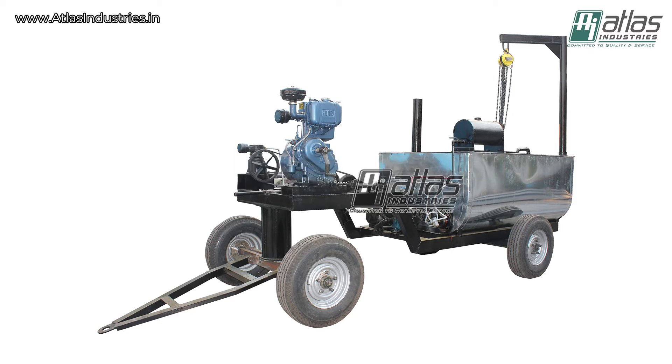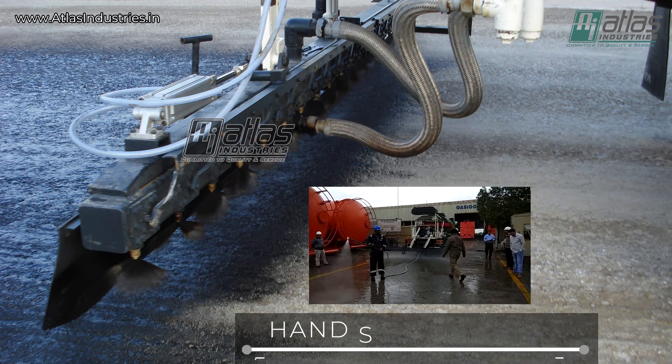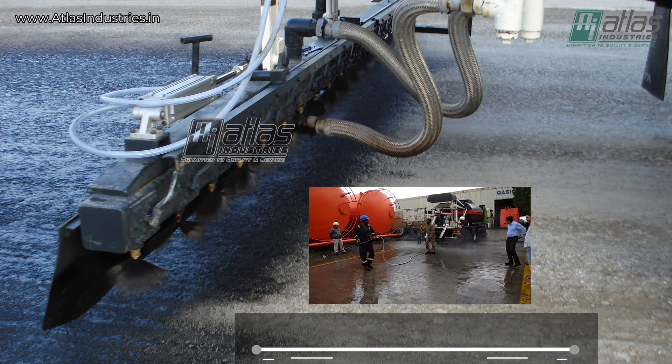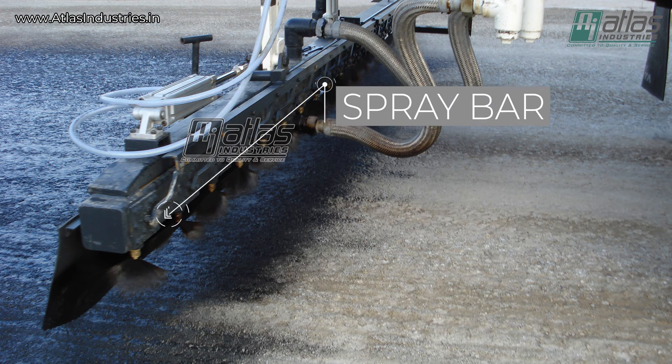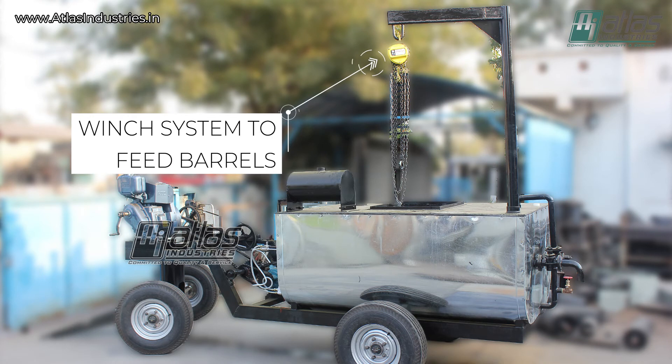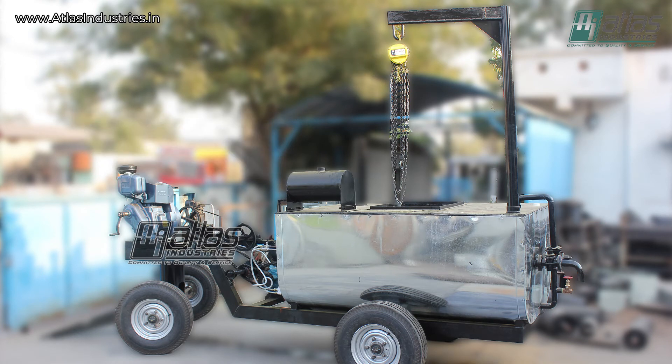We manufacture and export the same in 2 tons and 3 tons tank capacities. The standard machine comes with a single hand spray nozzle for spraying bitumen on the road. This can also be customized with a spray bar if required. It can also be provided with a winch system for feeding bitumen barrels.